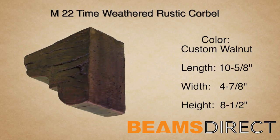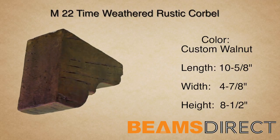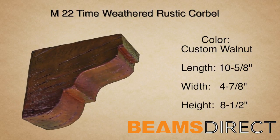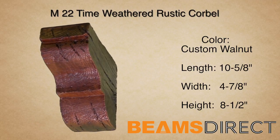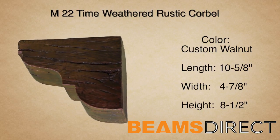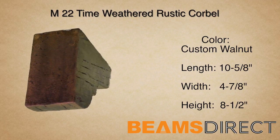This is the M22 Time Weathered Rustic Corbel, finished in our premium custom walnut stain. This corbel measures 10 5/8 inches long by 4 7/8 inches wide by 8 1/2 inches high. It's commonly paired with the QuickShip T01A or T01B faux wood beam.